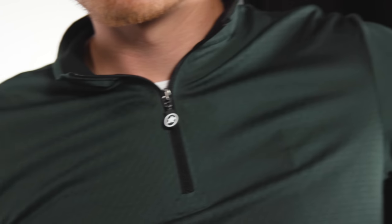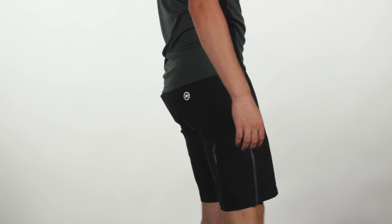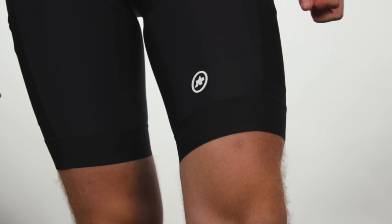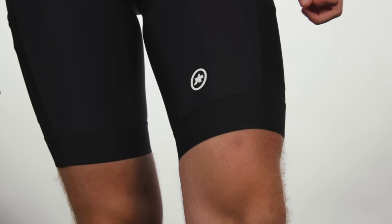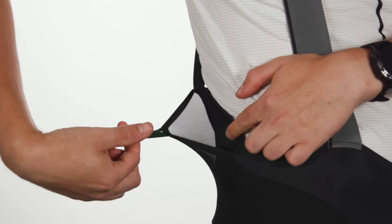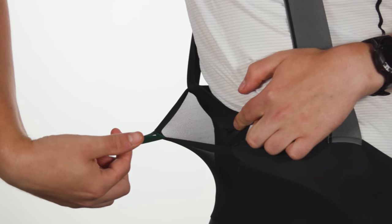Asos launched its first gravel collection this year, which includes a gravel-specific jersey, cargo bib shorts and baggy shorts. If you want to know more about the overall range, the link to the Tech of the Month video where I featured them is in the description. Of all the range, it was the Kia Spanza cargo bib shorts that impressed me the most, designed with adventure riding and bikepacking in mind.